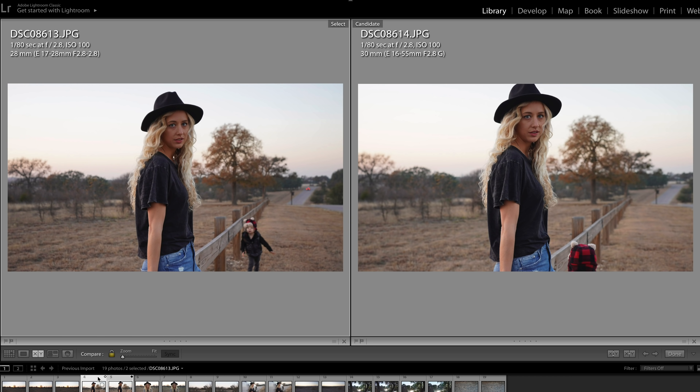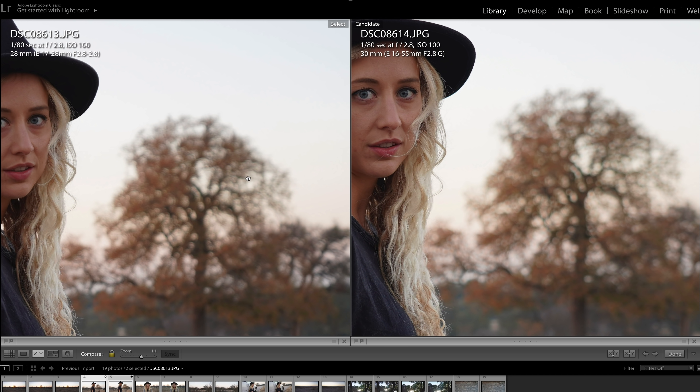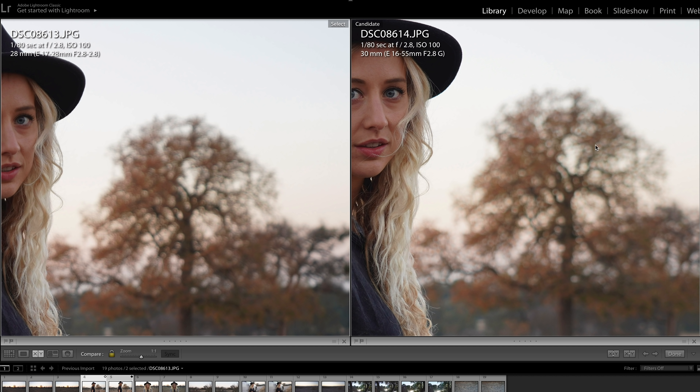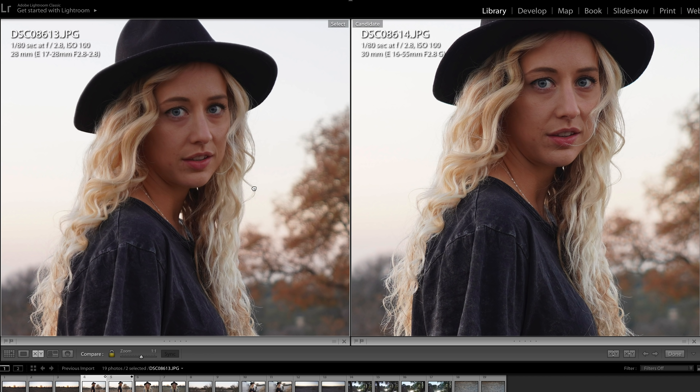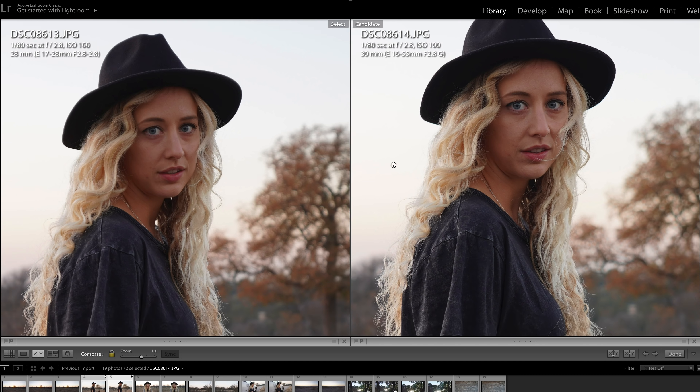This next shot is a portrait of my wife done at about 28-30mm. Eye autofocus works on both of these lenses. The Sony 16-55 is definitely sharper — the 17-28 is pretty good, pretty decently sharp, just a touch more soft. Moving out to the bokeh, it's also a little bit more creamy on the Sony versus the Tamron, not by much. Both shots are acceptable, but there's just a touch more detail on the Sony.